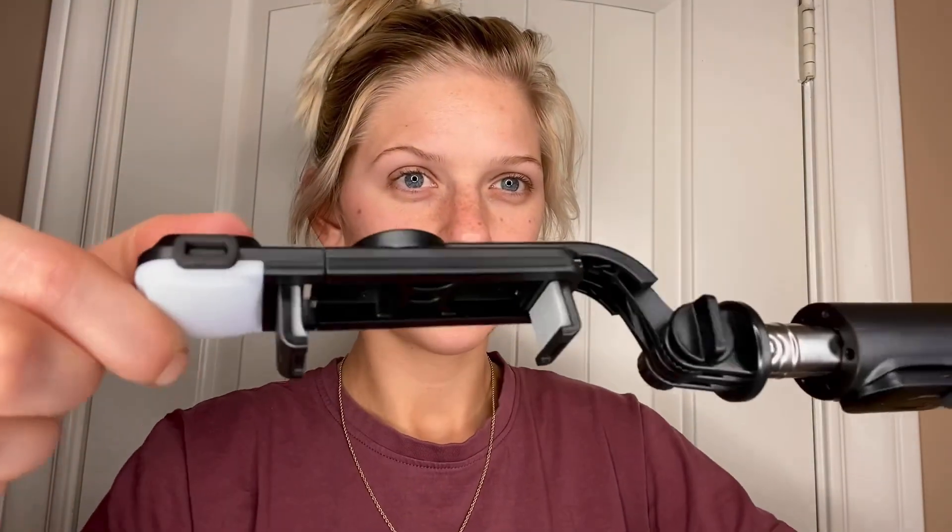This is an extremely lightweight and very compact three-in-one Bluetooth selfie stick. No need to ask other people to take pictures of you or for you. The UB-size selfie stick's tripod mode also has you covered.